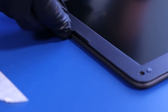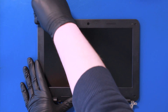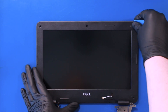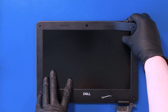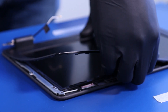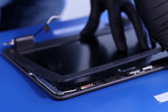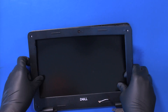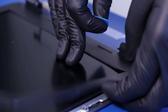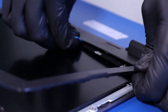Insert the opener pick and gently slide along the edges to pop the bezel free. Gently pull up to peel the bezel free from the adhesive tape. Be sure to hold the screen down while doing so.